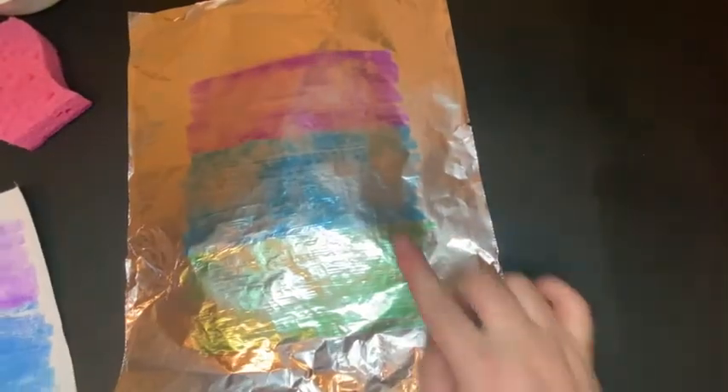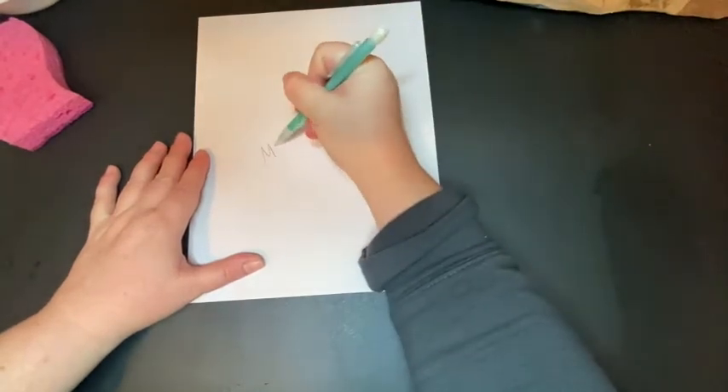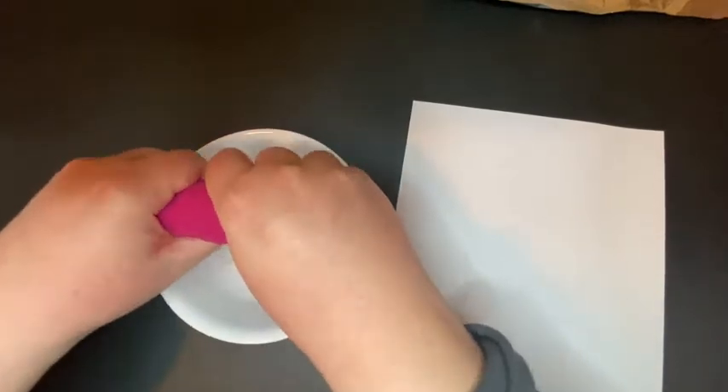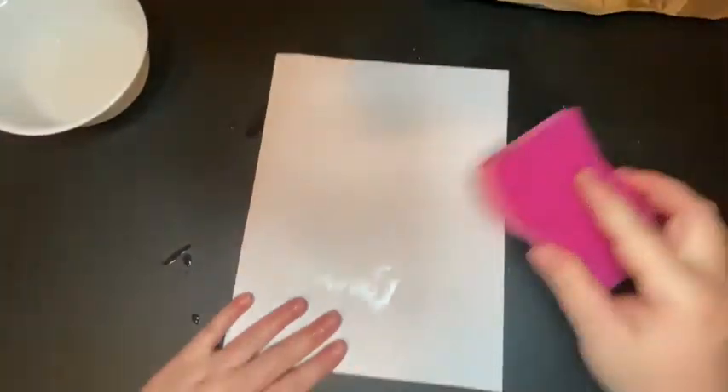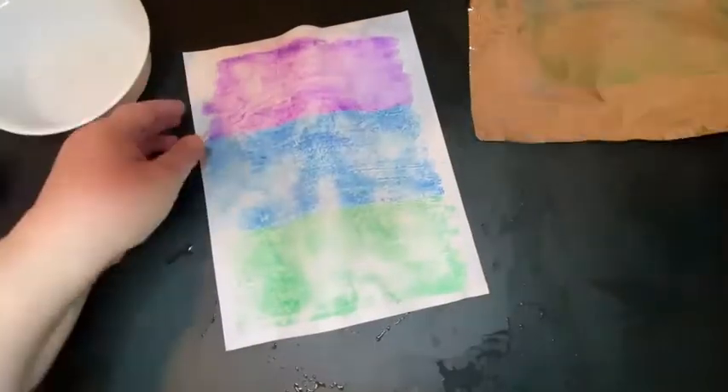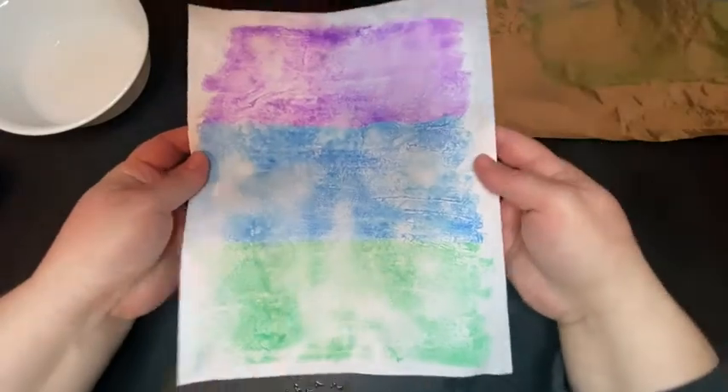Because my paper was dry enough, it left some residue on the tin foil, so I think I can get a second print out of this. I'm going to grab another paper — and remember, if you're in the classroom, please write your name on the back of your paper before you start printing so we don't get it mixed up with someone else's. I'll flip this over, get it wet again, and let's see if we can get a second print. And there we have it — I think I like this one more than the first print, actually.